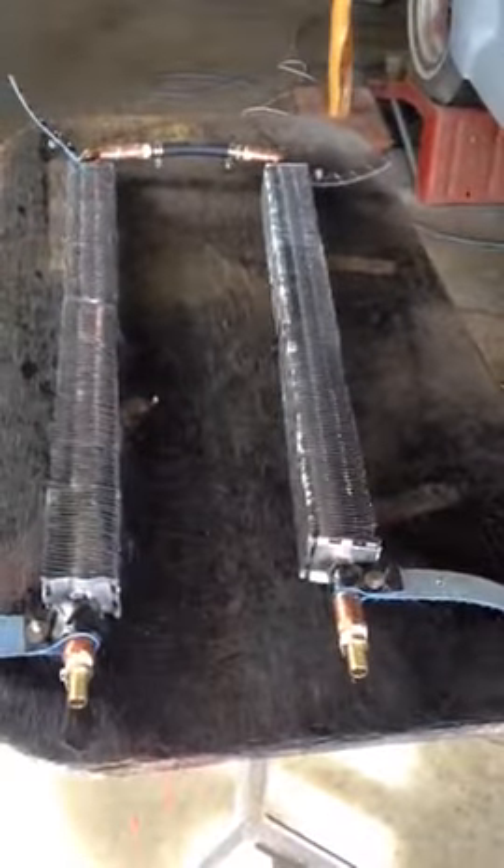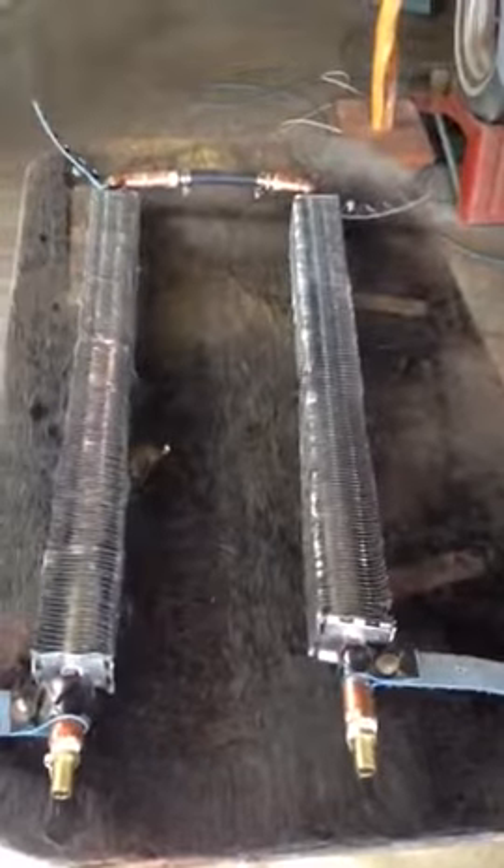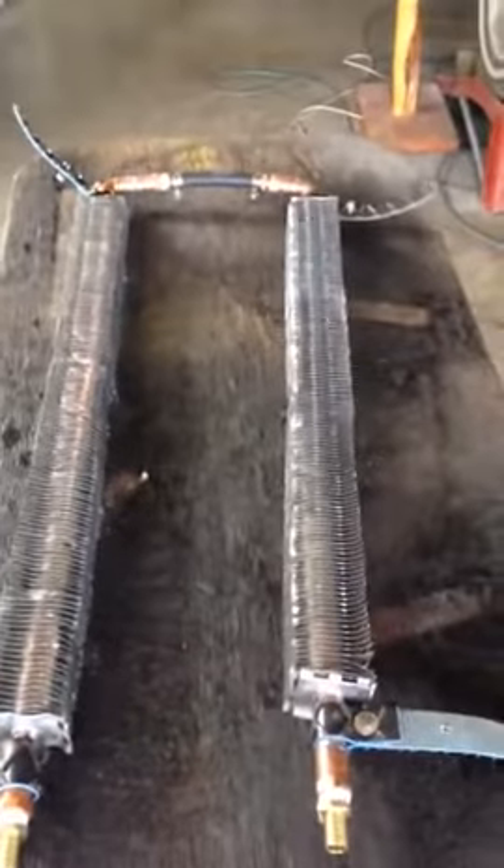These will fit on either side of the drive shaft. The back hose will actually go over the drive shaft and I'll connect these to the heater hoses with valves so I can shut it off if I want.